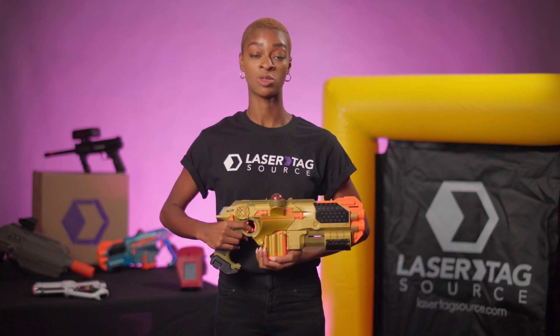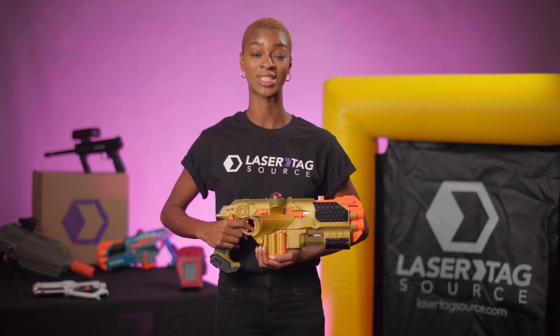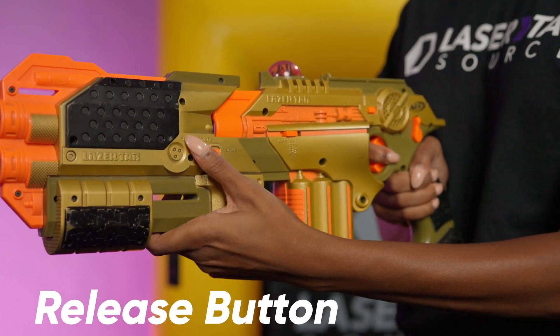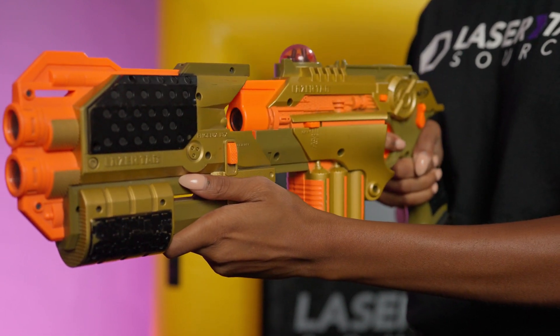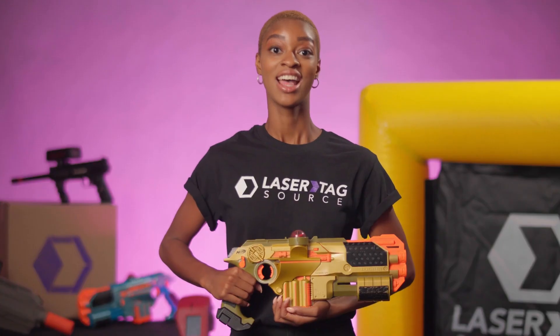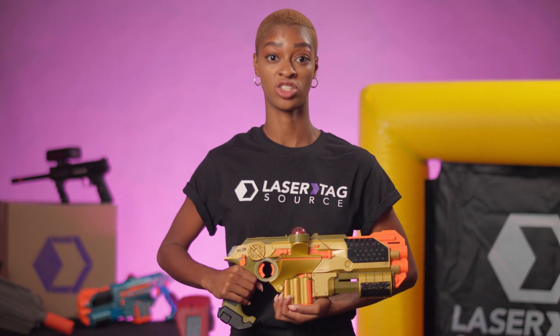The Ultimate Blast attachment has two moving parts: the release button and the ultimate shot reload slide. Pull the button down and pull the Ultimate Blast attachment forward to remove it from the Phoenix LTX tagger. Note: the Ultimate Blast attachment can be removed and reattached during gameplay. The Phoenix LTX tagger will sound an alert chime to let you know that the attachment has been registered.